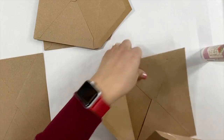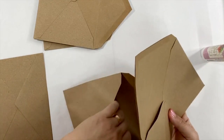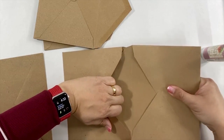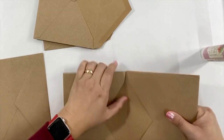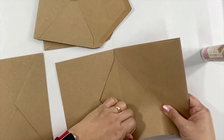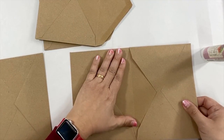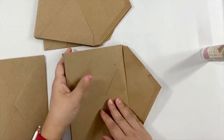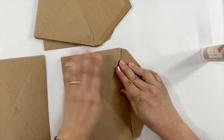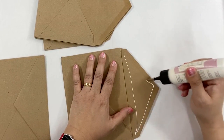Then we're going to insert inside the other envelope that we are going to use as a cover. Make sure it aligns well with the flap and the inside of the envelope. After that, you can press to make sure they glue together. Add the glue on the flap.